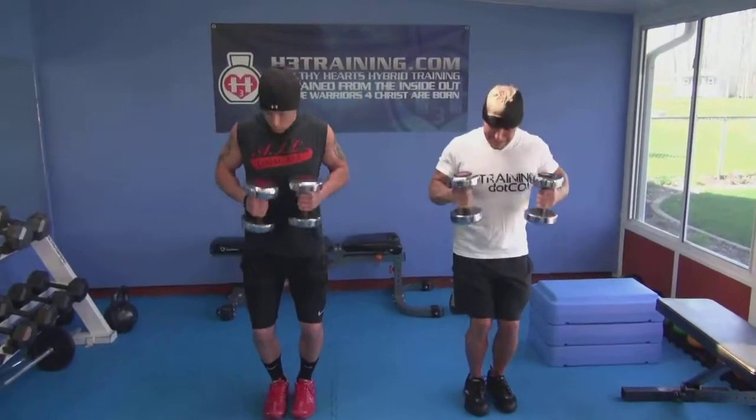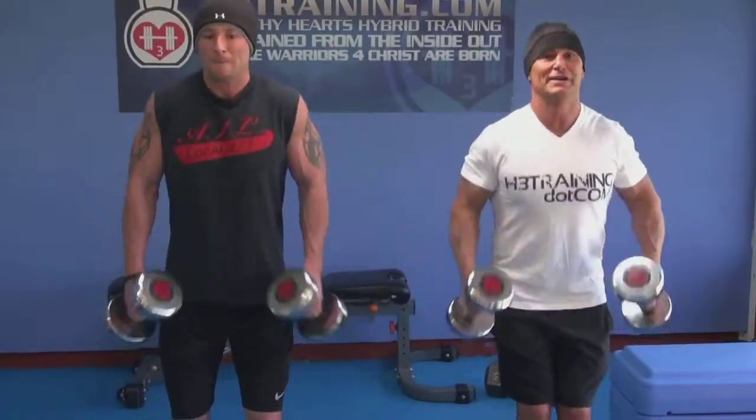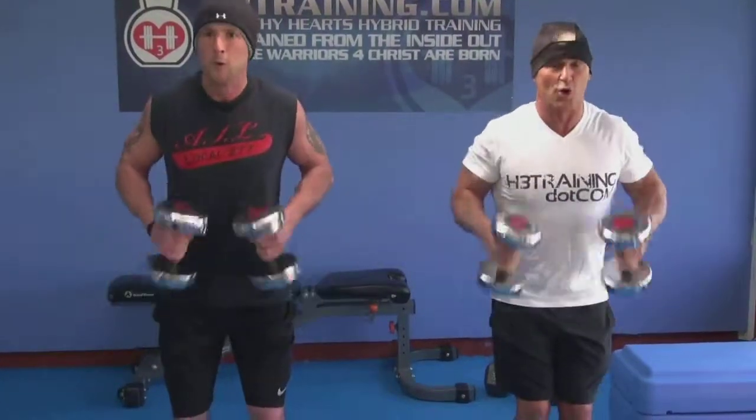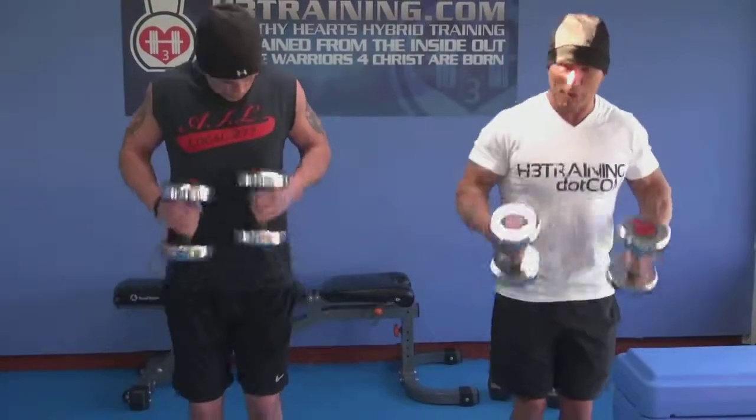Ten, nine, eight, seven, six — come on, buddy — five, keep your head up, four, three, two... and kaboom!